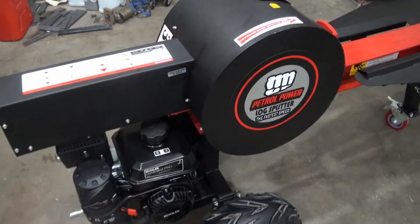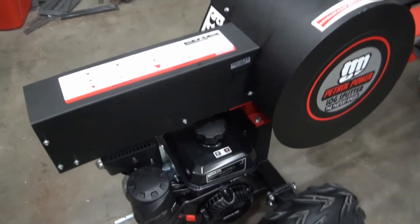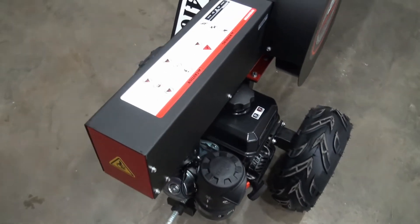I haven't had these covers off to get a good close look at the mechanics of this thing, so that might be interesting.